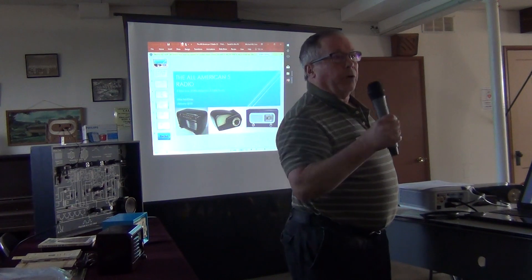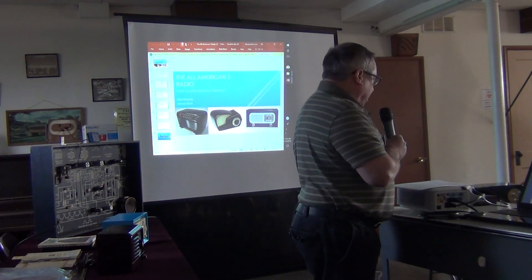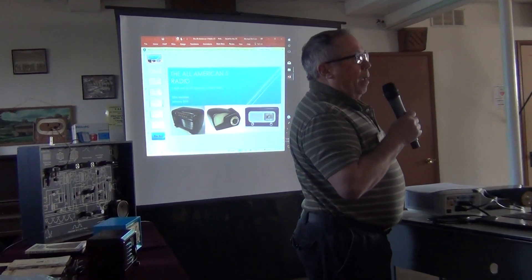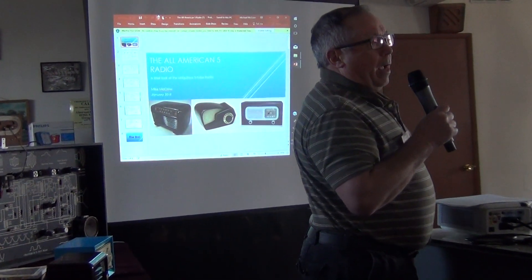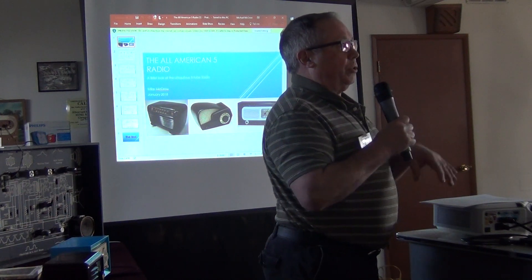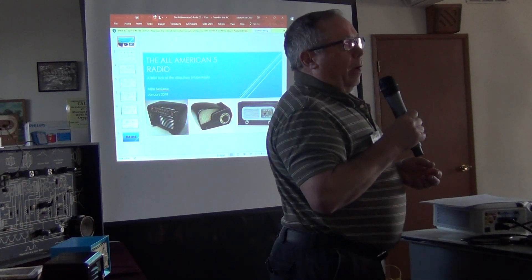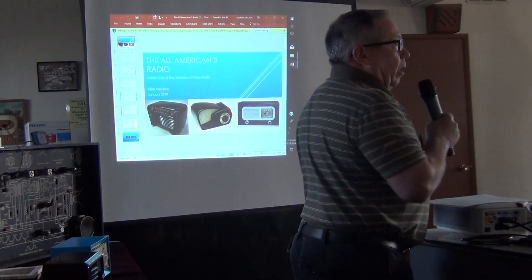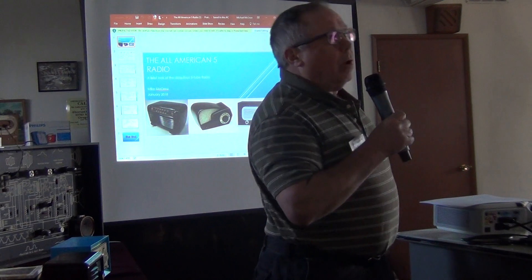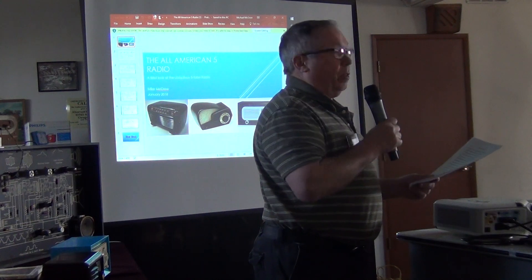I wanted to talk about safety first. These little radios can be dangerous, especially some of the earlier AC/DC sets made with non-polarized plugs. If you happened to plug it in so that the hot lead was running through the switch, that chassis is going to be at 120 volts. If your body is grounded and you contact it, it's going to run all the way through you — even 120 volts can be lethal in some cases. It is dangerous.